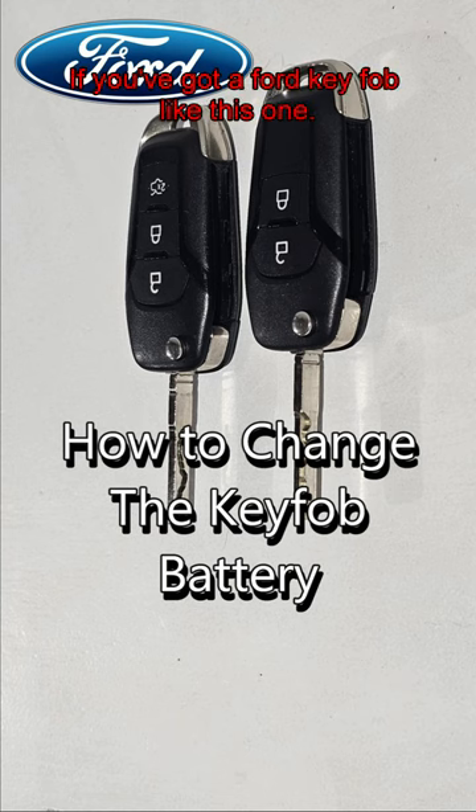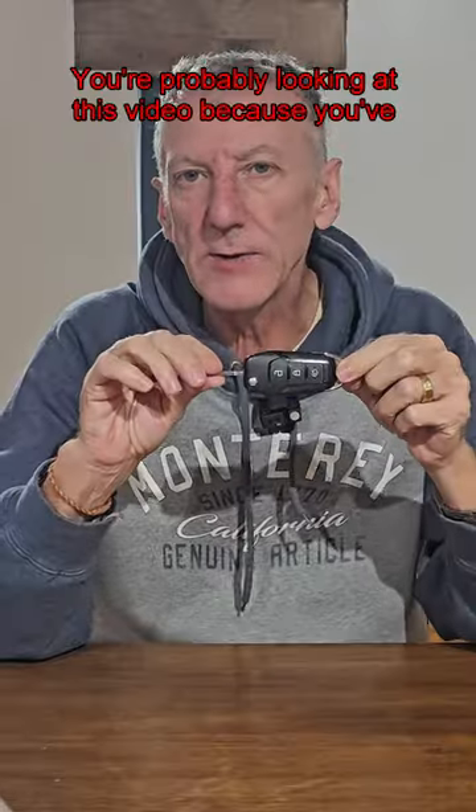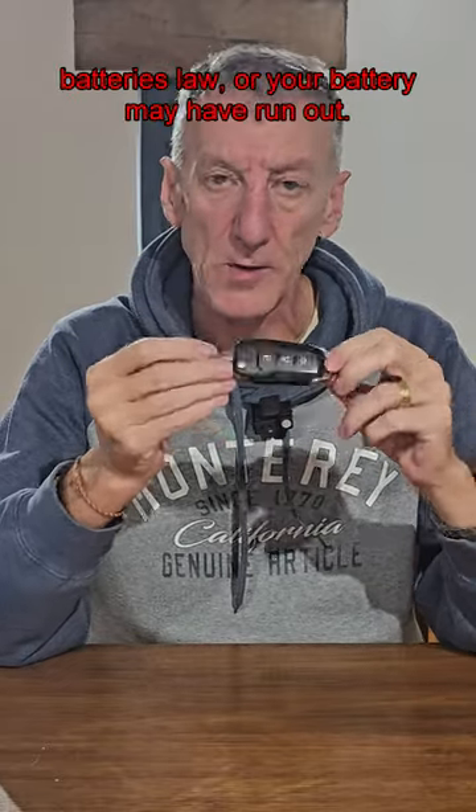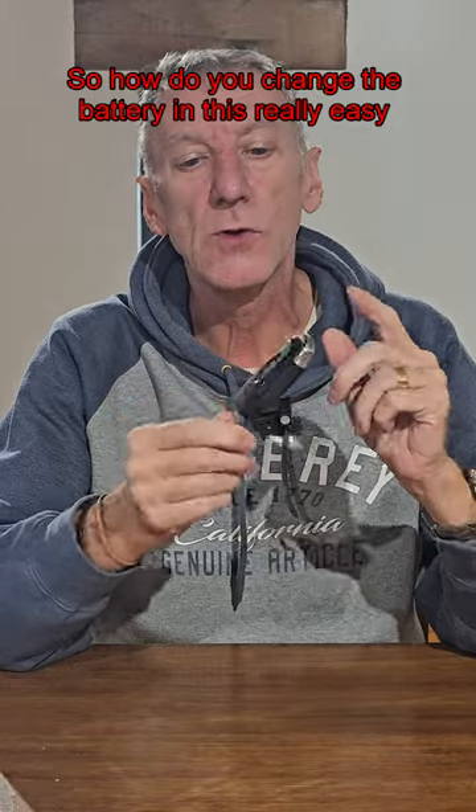If you've got a Ford key fob like this one, you're probably looking at this video because you've had a warning on your dashboard that says your battery is low, or your battery may have run out. So how do you change the battery in this? Really easy — let's do it.